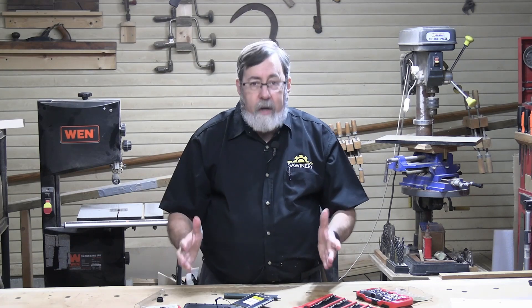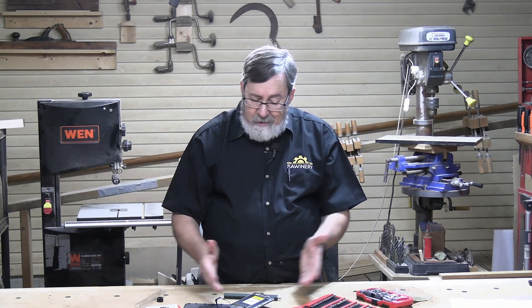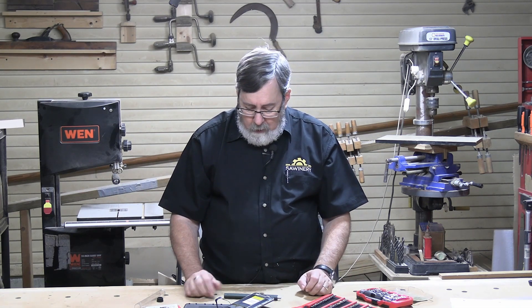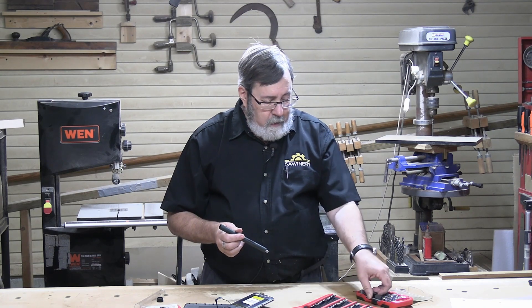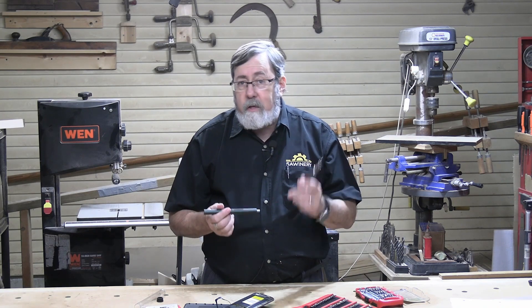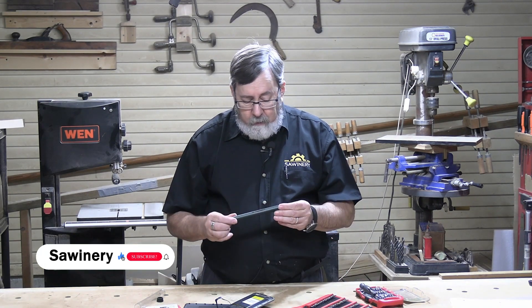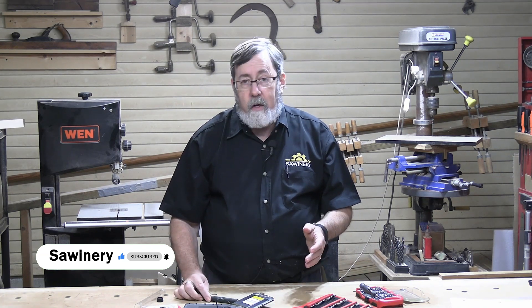So all in all, this is a really great kit — it's very complete. I can't imagine anything on a phone or other small electronic device that I wouldn't be able to do with this tool. And it's a whole lot easier than trying to use a manual screwdriver for the same job. Definitely worth the money, and definitely worth having in your toolkit for those small repairs that come up.